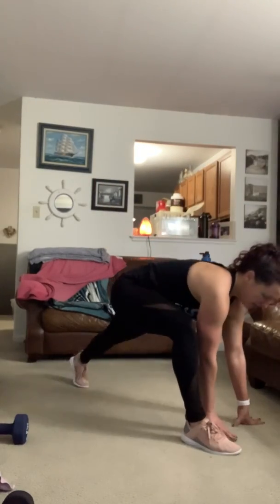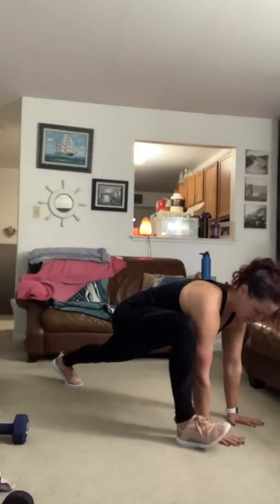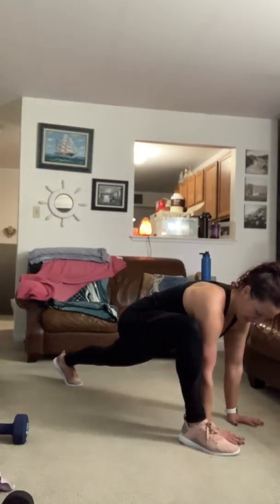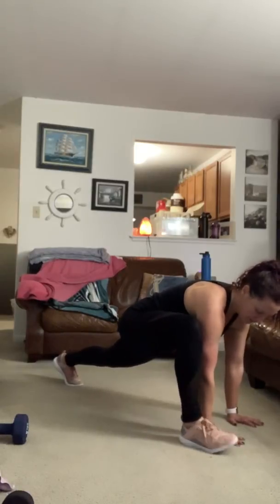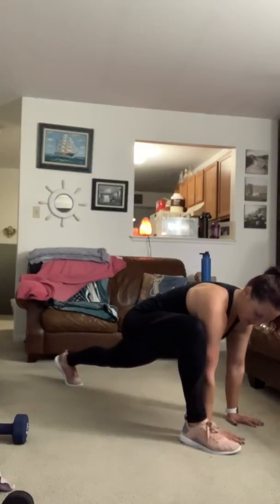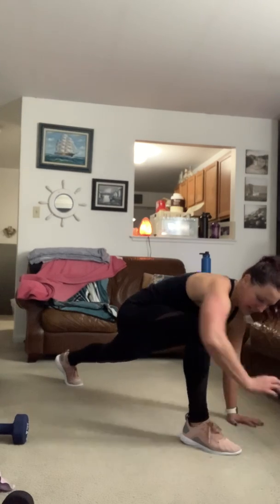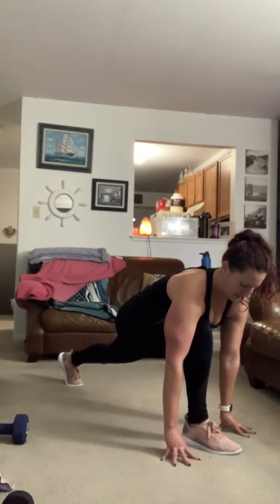These are my go-to post-workout stretches. First one: come into a lizard lunge, have that back knee off the ground to start. Front knee is positioned right over the ankle at about 90 degrees. You can have your hands on the inside of your leg, or if it's more comfortable to have them on either side of the leg, you can do that.